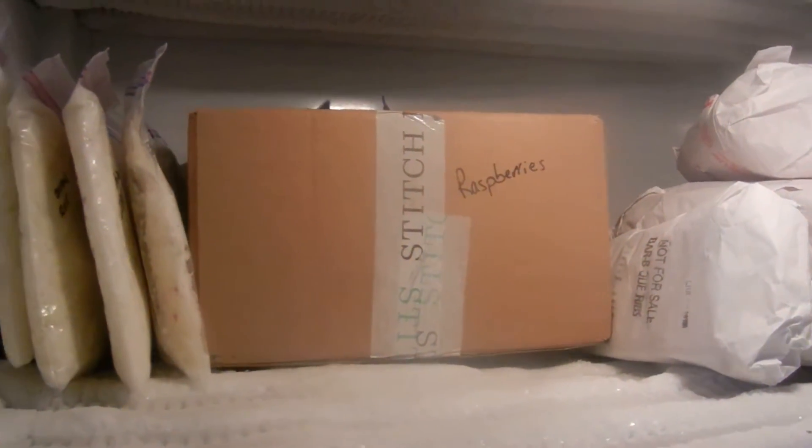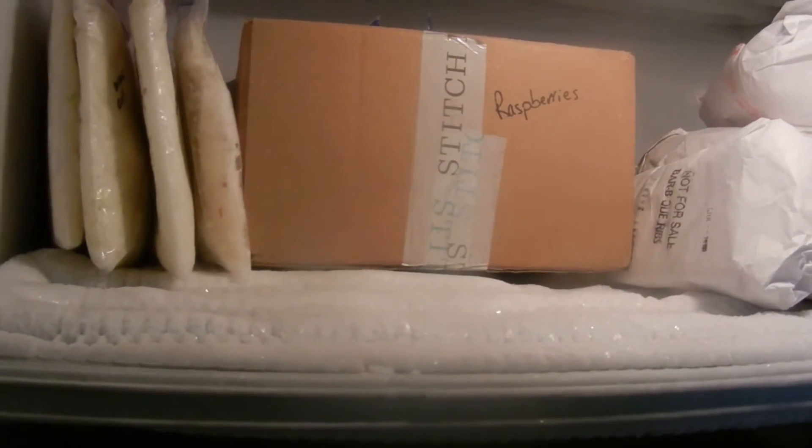Welcome back to my KonMari series. This is my deep freeze and I'm just going to give you a tour of my deep freeze as I've organized it.